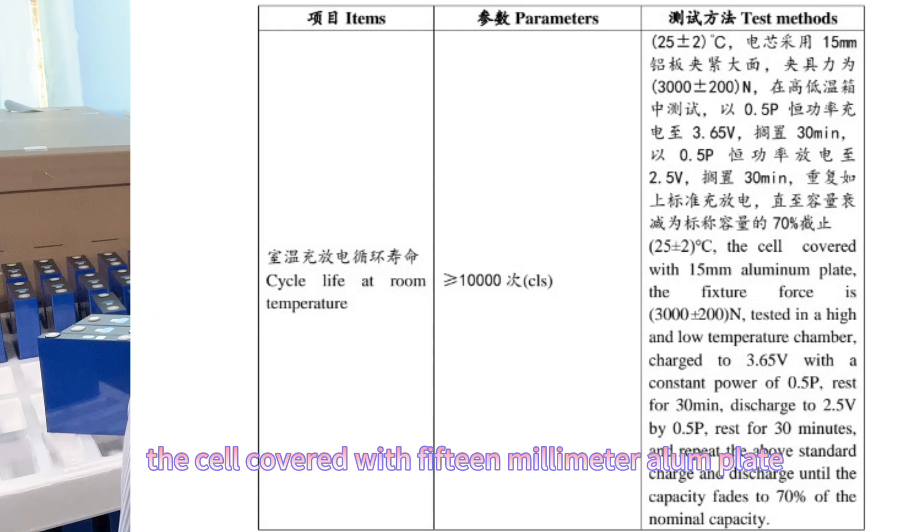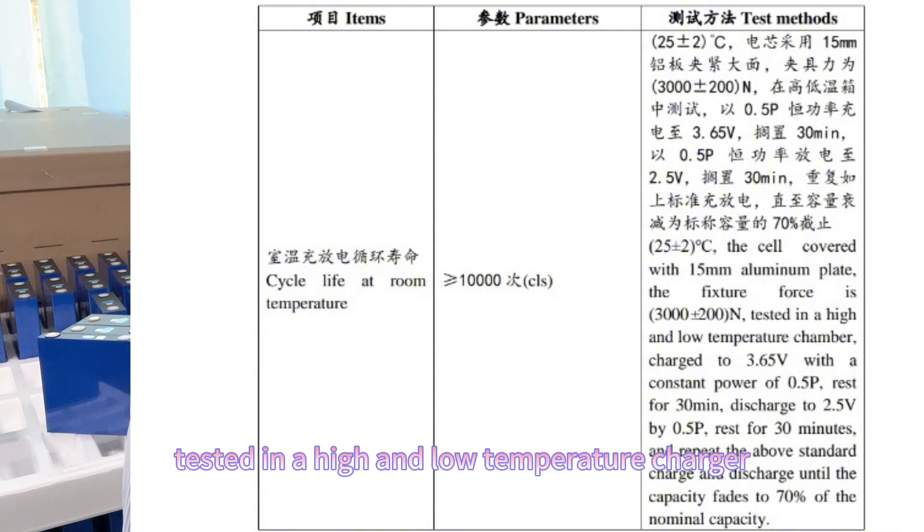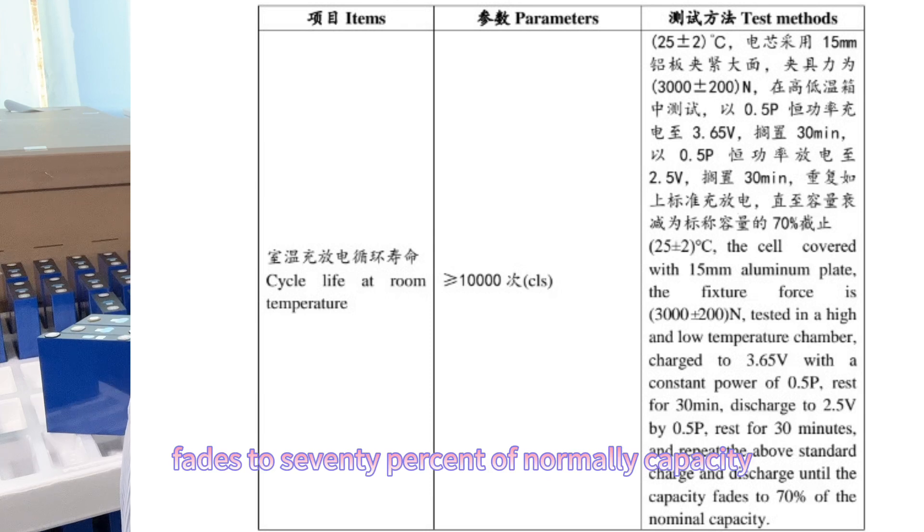Let's read the details. The cell is covered with a 50mm aluminum plate. The fixture force is 3,000 N. Tested in a high and low temperature chamber. Charged to 3.65V with a constant current of 0.5C, rested for 30 minutes. Discharged to 2.5V at 0.5C, rested for 30 minutes. Repeat the above standard charge and discharge cycle until the capacity fades to 70% of normal capacity.